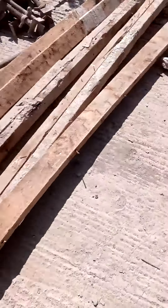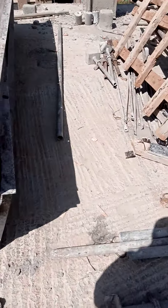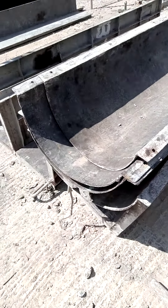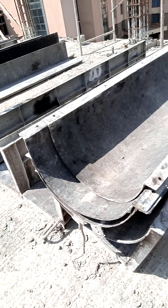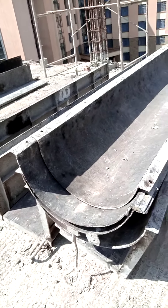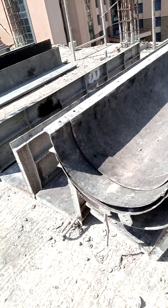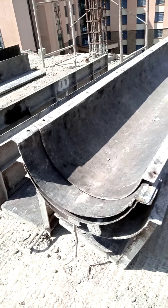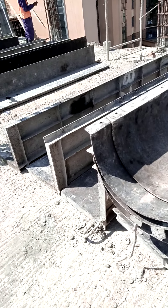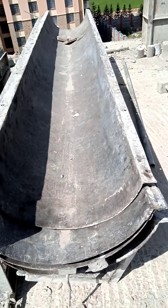Hey guys, it's me again. So these are what I mean by molds — a mold is just a structure that is able to contain something, to give something a shape and hold it in position. These are some of the molds that we are having on site; they are made of mild steel.